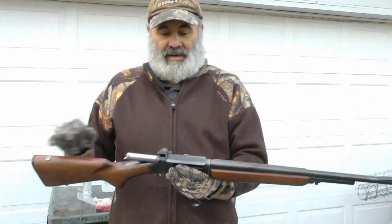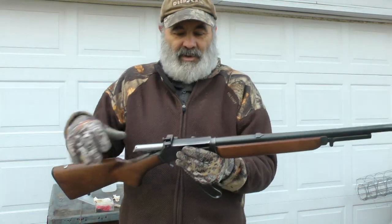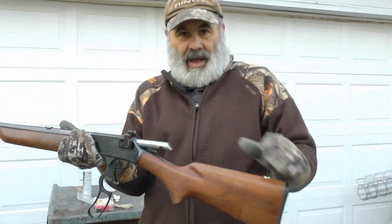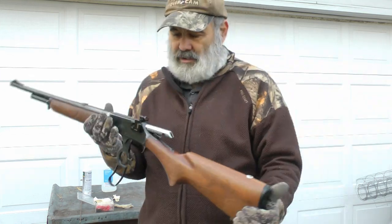It's a gun that has the waffle top here. That waffle top, I think, was meant so you wouldn't get any glare from the sun as you're aiming up the sights. This particular one has a Williams sight on it, so he must have had that installed. But I had a gunsmith take out the center of the peep sight so I have a larger sight picture.